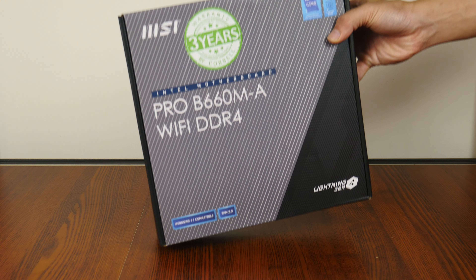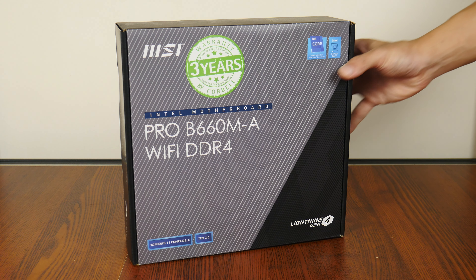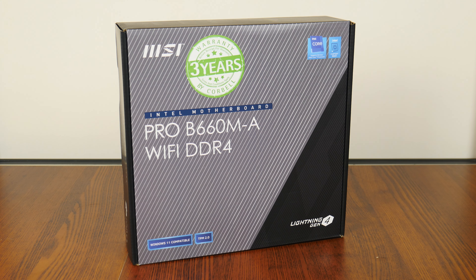Hey everyone, for today's video, we'll be taking a look at yet another budget Intel B660 motherboard, MSI's Pro B660MA Wi-Fi DDR4.